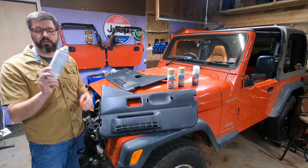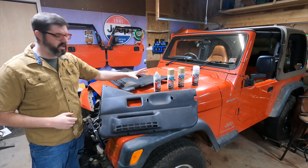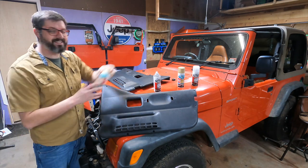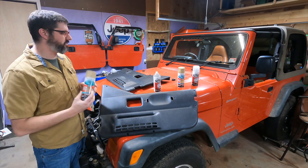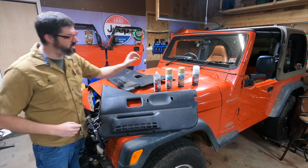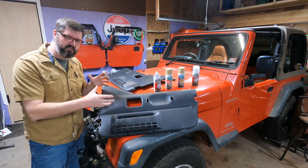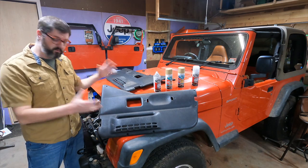Next, after we hang up the door cards, we're going to spray them with this adhesion promoter from Rustoleum. Once it cures, we'll then start spraying light layers of this fabric and vinyl paint, also from Rustoleum. The reason you want to use this adhesion promoter is it really allows the paint to bond to the interior door panels.